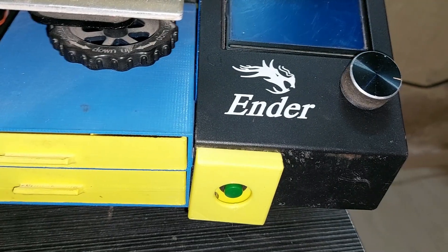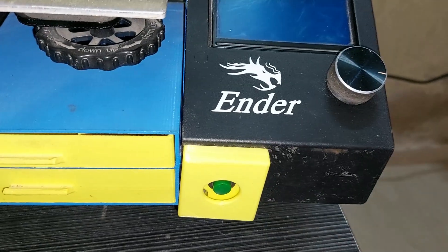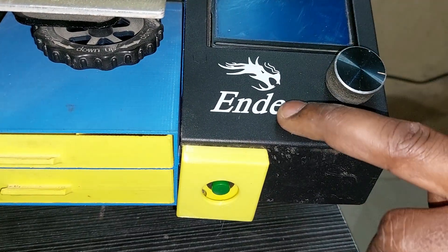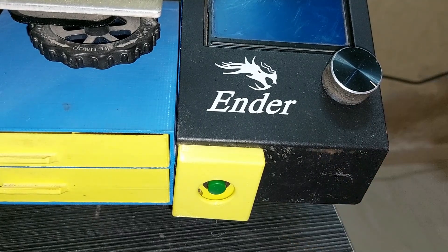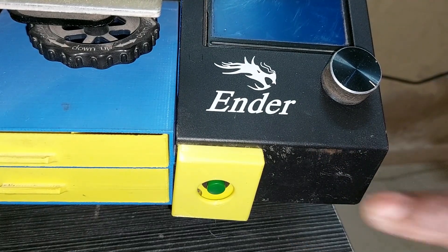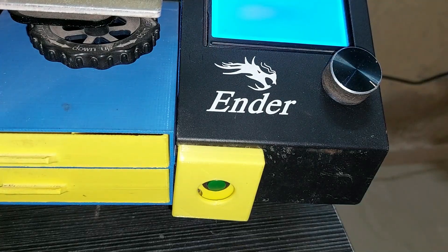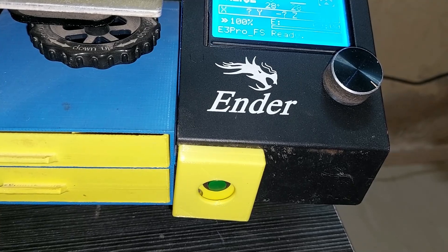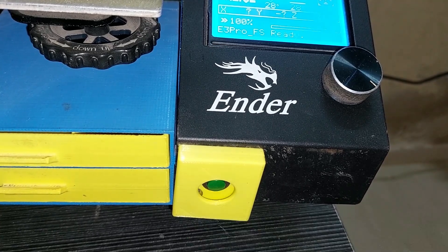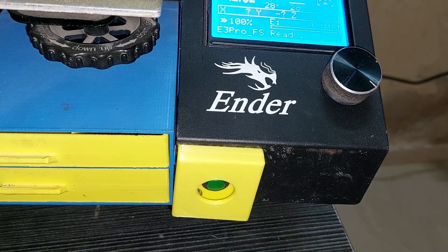Now I have my power button at the front of the printer, mounted on the metal mount of the Ender 3 Pro, and as you can see it works fine. Thank you very much for watching — please like and share the videos, and also subscribe to my channel for further videos. Thank you very much.